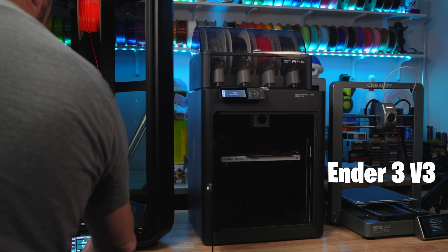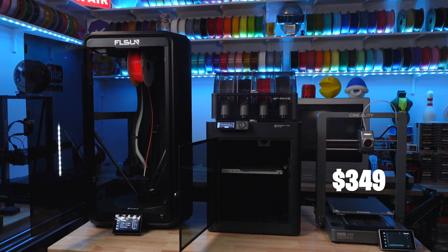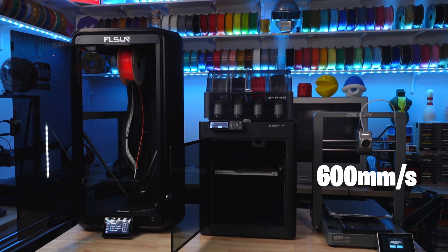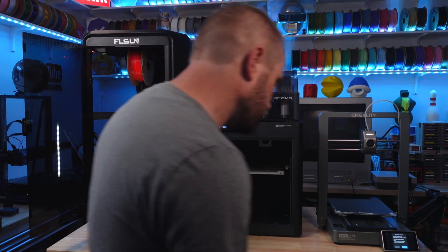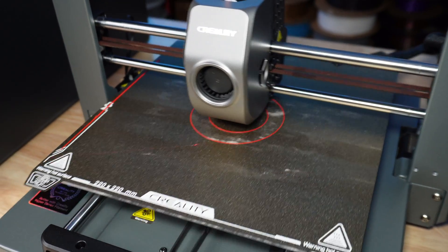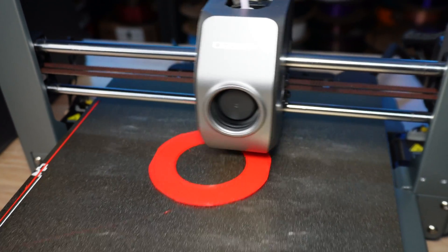On your right is the Creality Ender 3 V3. For a medium-sized machine priced around $349, it has an advertised max printing speed of 600 millimeters per second. I updated all the firmware on all the machines and upgraded slicer settings and profiles to make sure everything was good before the test. After having played with this machine again with the new firmware, the Creality Ender 3 V3 is such a nice machine.